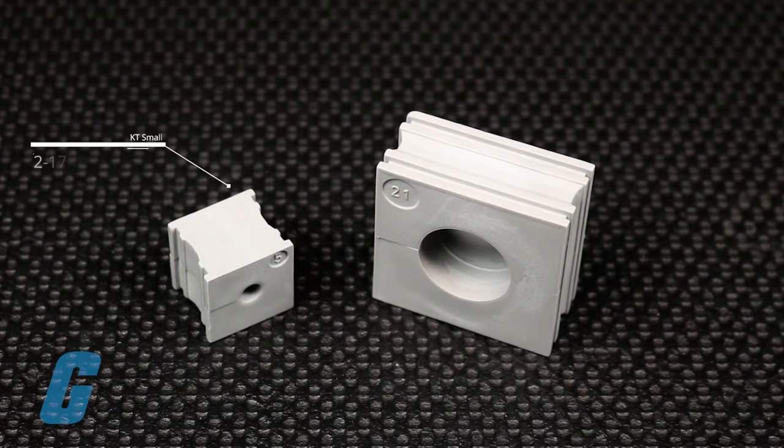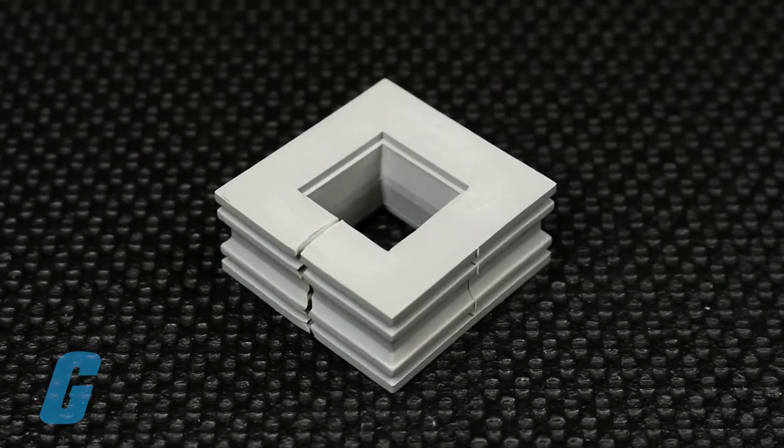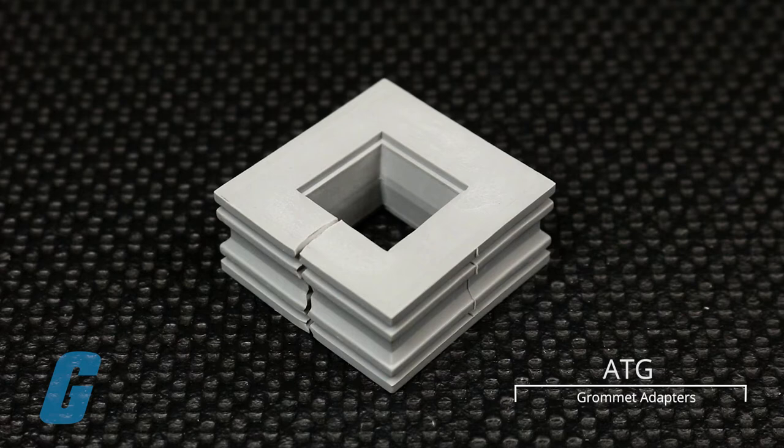available in small sizes designed for cable diameters ranging from 2 to 17mm and a larger size designed to accept cable diameters ranging from 16 to 34mm. Also available are ATG grommet adapters allowing a small size KT grommet to